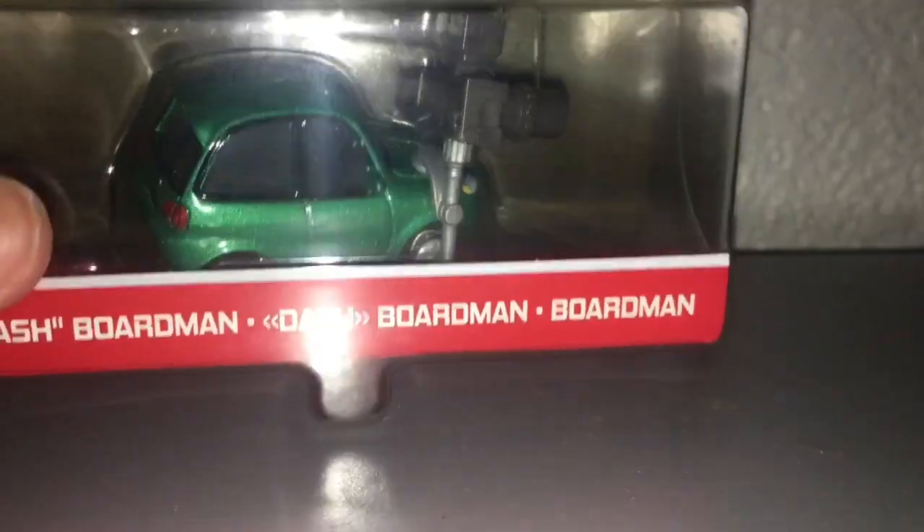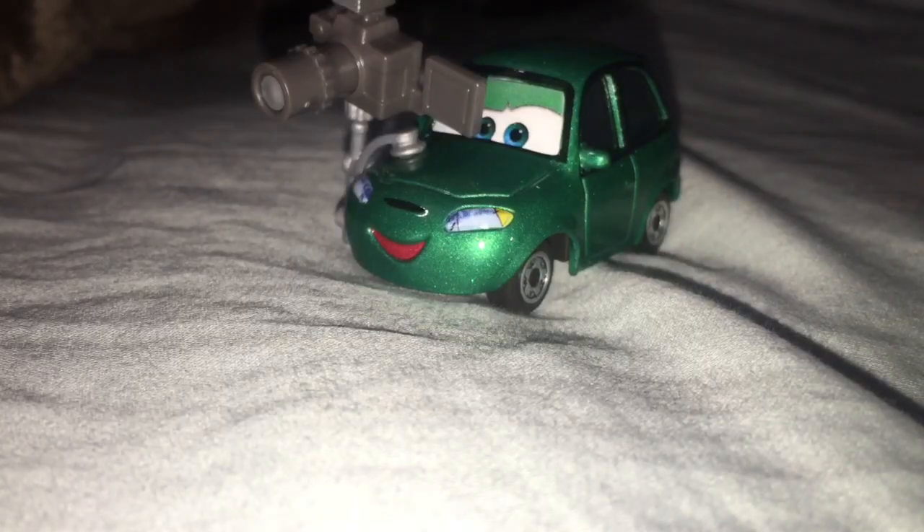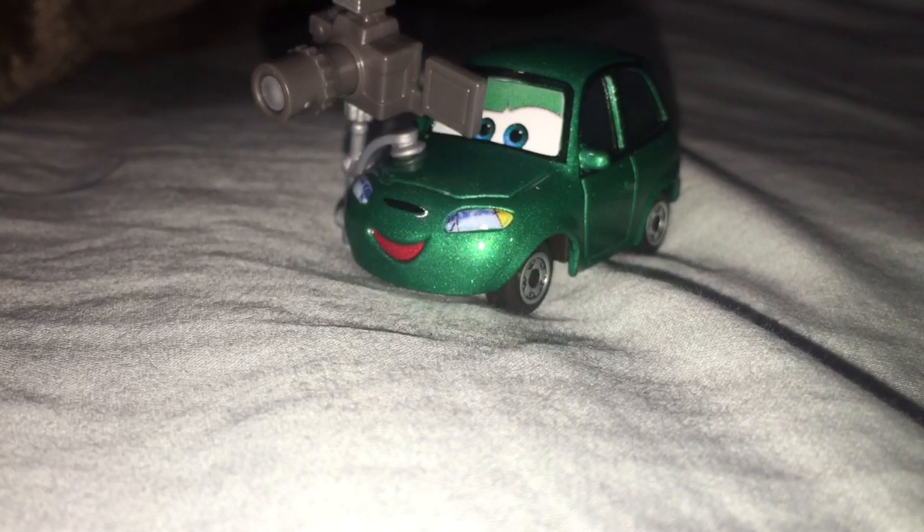This is his first time being made in Thailand, and no, I do not have the China one. I'll be back when he's out of the package — here is Dash Boardman out of the package.